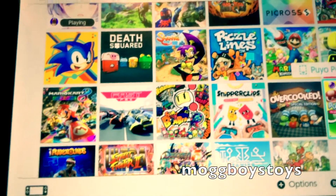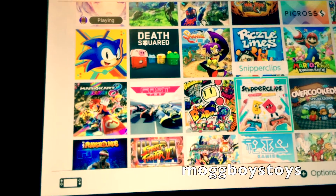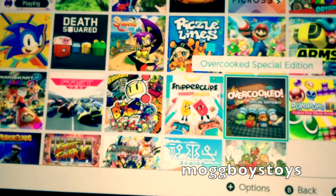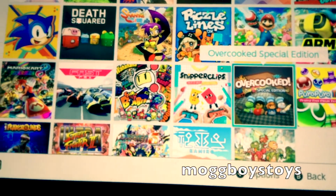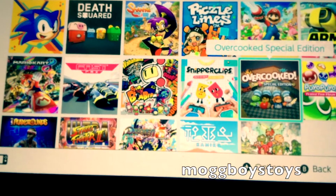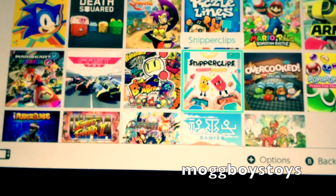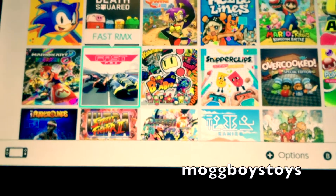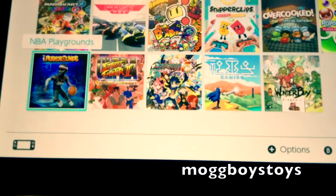That's followed by two downloadable games: Snipperclips and Overcooked. Really great multiplayer games. Unfortunately in my house I'm pretty much the only one who plays games, so these two are quite underutilised in terms of getting the full value out of them, which is a shame. But hopefully at some point down the track I can get some multiplayer use out of them.